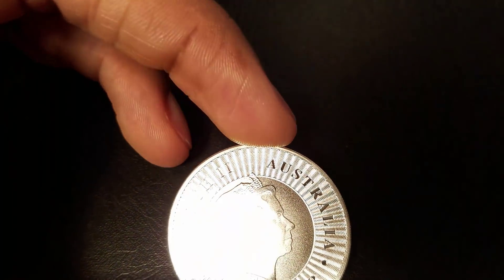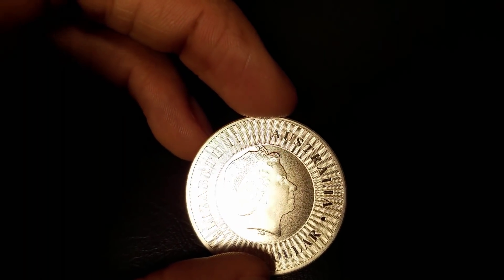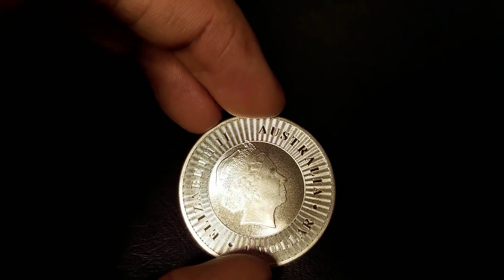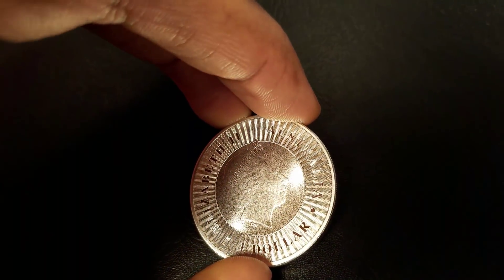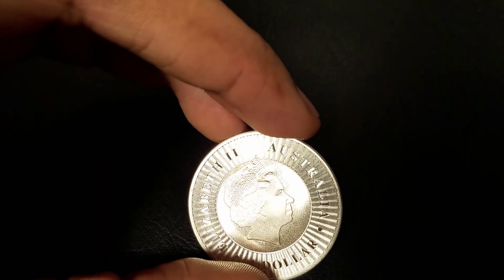Around the edge of the coin, you'll see thin wavy lines going in a circle. This is an anti-counterfeiting measure placed on the coin — very good design. It's very hard to duplicate these thin wavy lines.